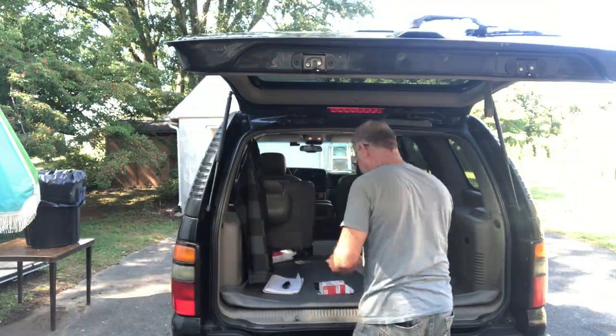You guys didn't think I was going to end the video without hooking all this stuff back up and showing you what it looks like going down the road, did you? Come on now. Let's get this all hooked up. Let's go.